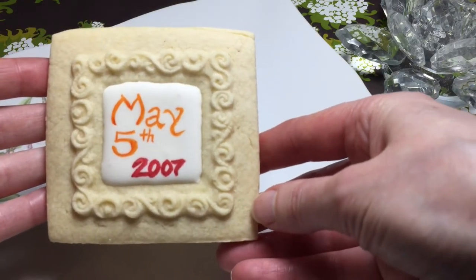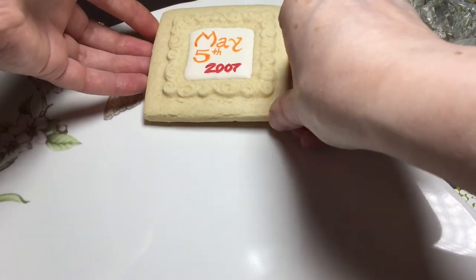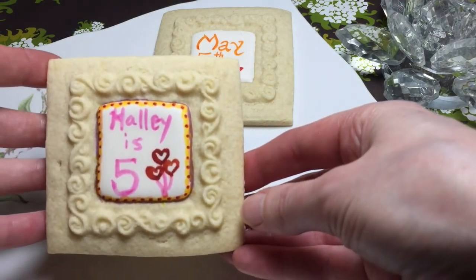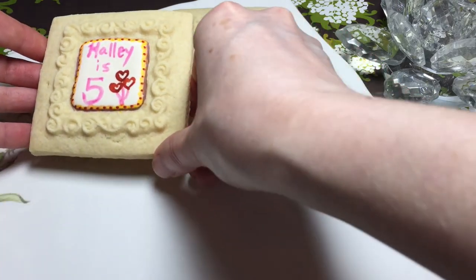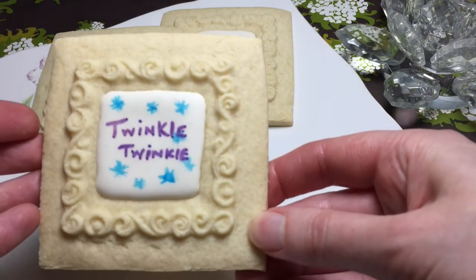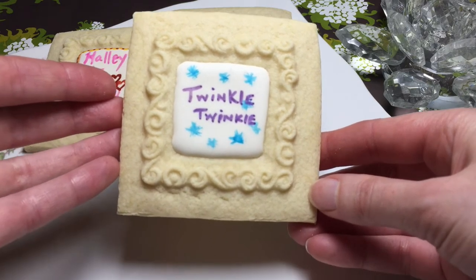Here are a few cookies I did. This one is to celebrate an anniversary date. You can also put the names of a couple for congratulations, an anniversary, or a birthday. This is my first attempt doing this, so as you go along you're going to get better and better — save all those wonky cookies for practice as well.